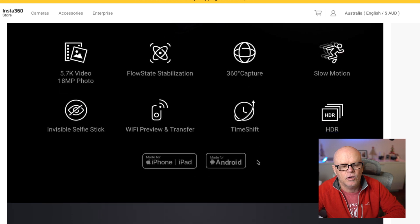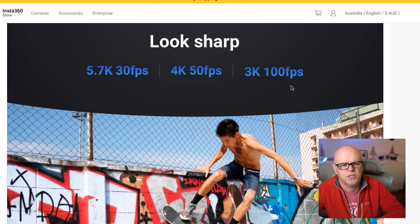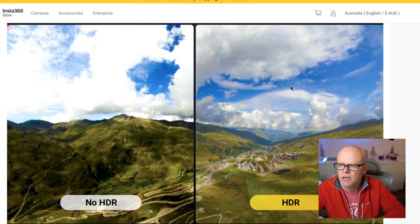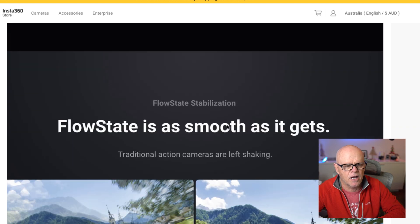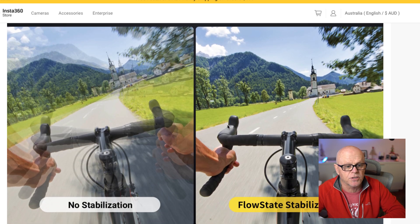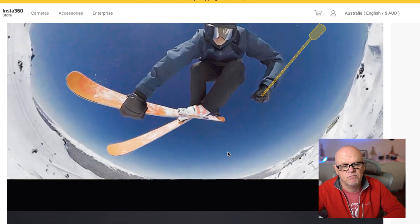I'm still learning how to use this. You can do 5K at 30 frames per second, 4K at 50 frames per second, and 3K at 100 frames per second if you wanted to slow that down in post. It's got HDR — the left image has no HDR and the one on the right has HDR, and you can see it's captured all the detail in the sky. It has smooth flow state stabilisation which really does an amazing job — very similar to other action cameras but with super stabilisation.